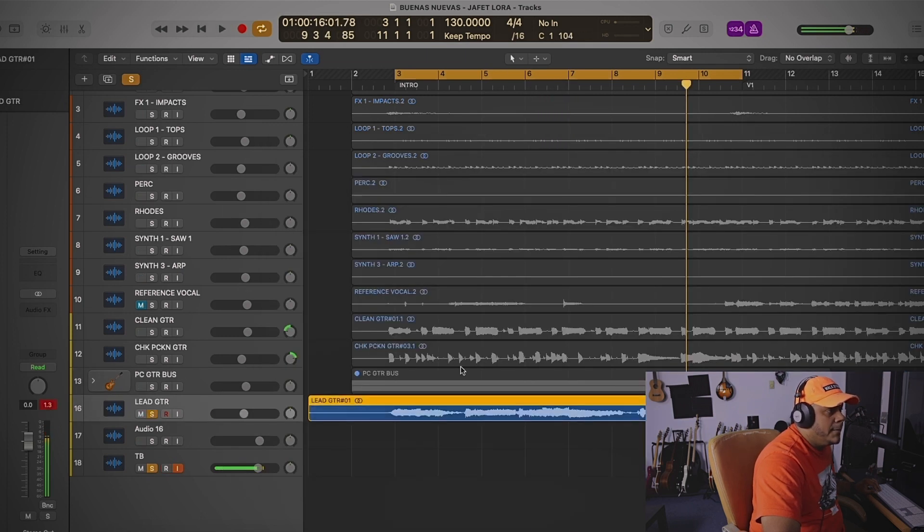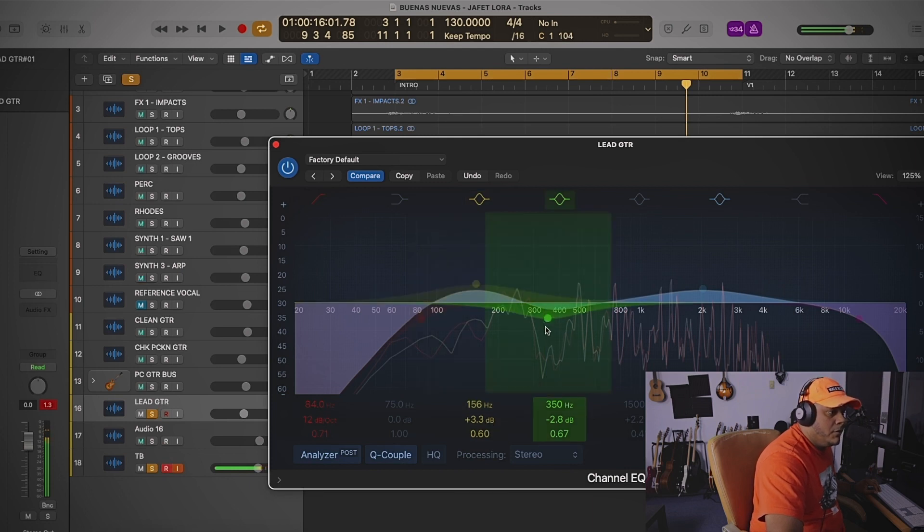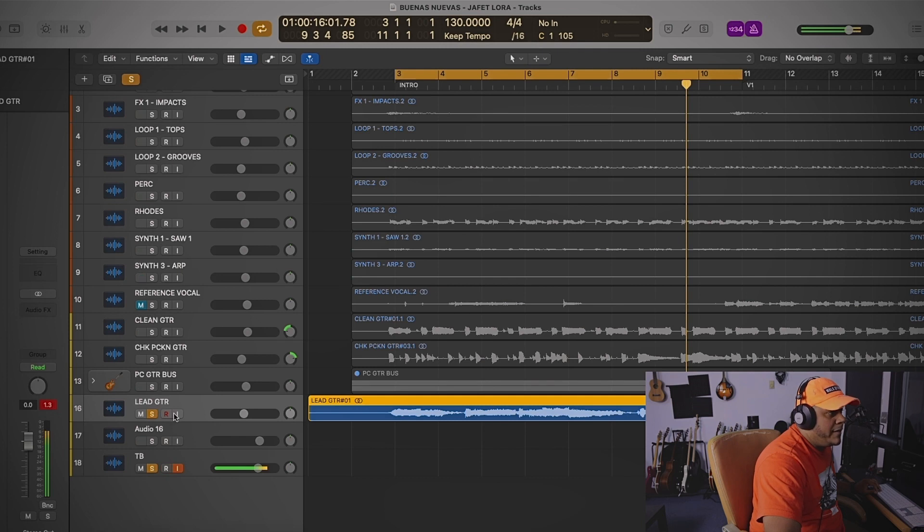The last thing I did was very similar movements: boosted at 156 — 3 dBs — cut almost 3 dBs at 350 for the muddiness, and again around 2K, 2.5 dBs. Here's the before and after.